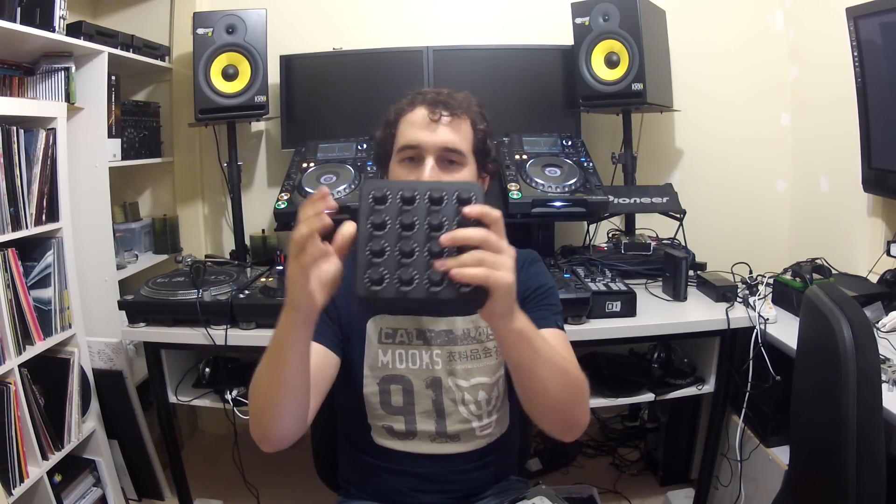First of all, I've got to say a massive shout out to DJ Tech Tools, the people that make these controllers. They're such a passionate bunch of people and they do so much for the DJ scene and community as a whole. They do news, DJ gear reviews, MIDI maps, and they give out so much to the DJ and controllerism scene. Check them out at DJTechTools.com.